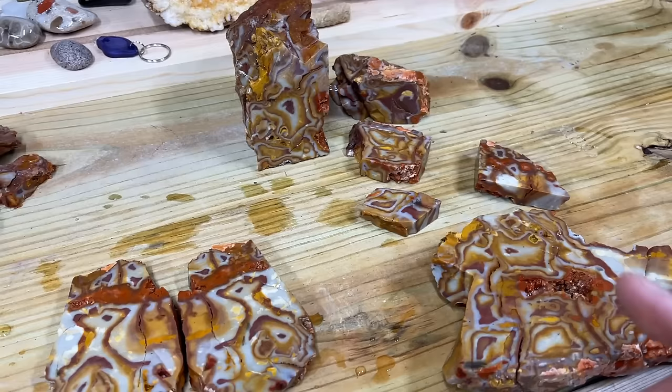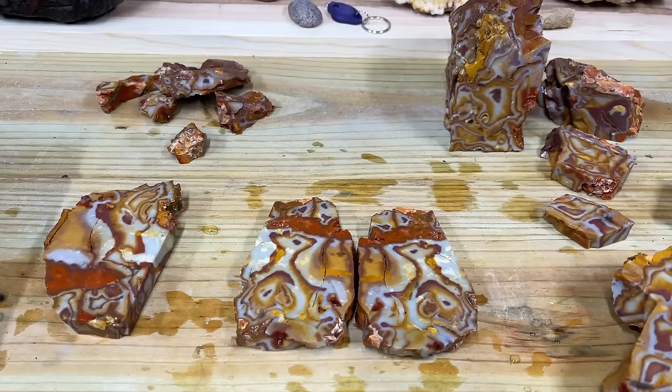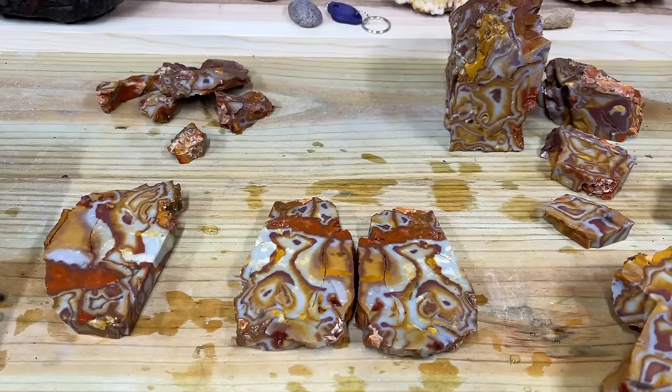That is all the material we are cutting in today's video. If you liked it, leave a thumbs up and a comment - let me know what you thought. If you're new to the channel, hit that subscribe button so you can stay tuned for all the future lapidary videos. We've got a lot of stuff to cut - thanks for watching!